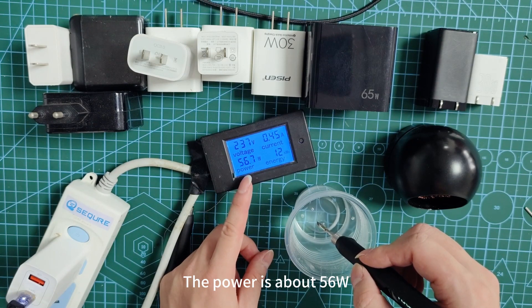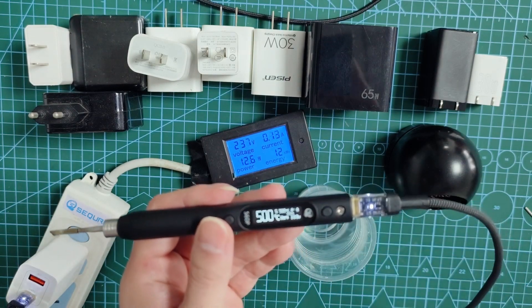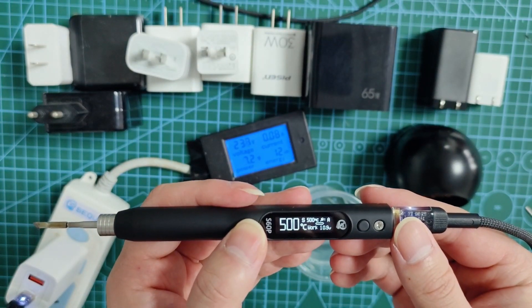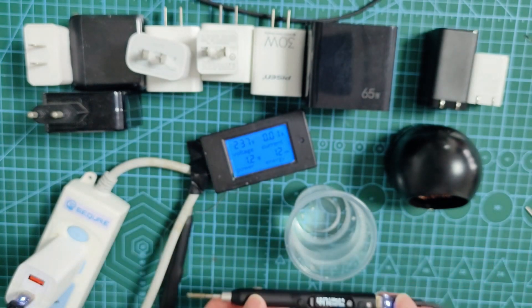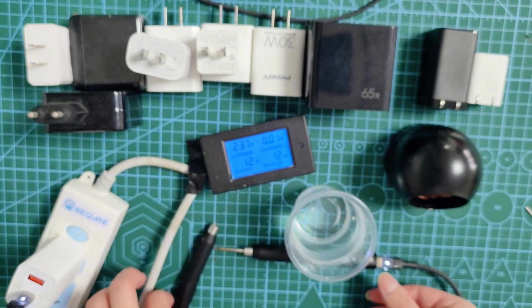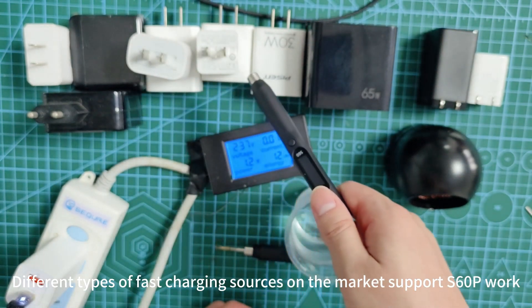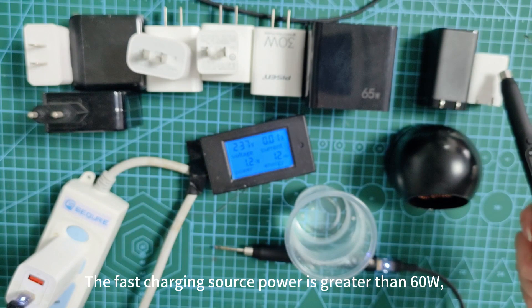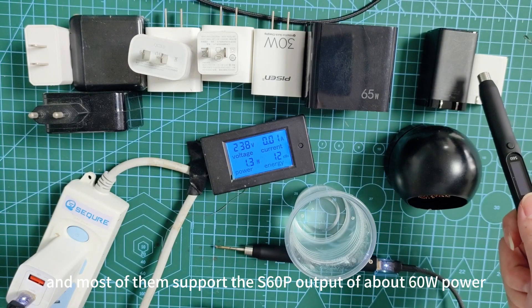The power is about 56 volts. Different types of fast charging sources on the market support the S60P. The fast charging source power is greater than 60W, and most of them support the S60P output of about 60W. The power is 90W, which is more than 60W.